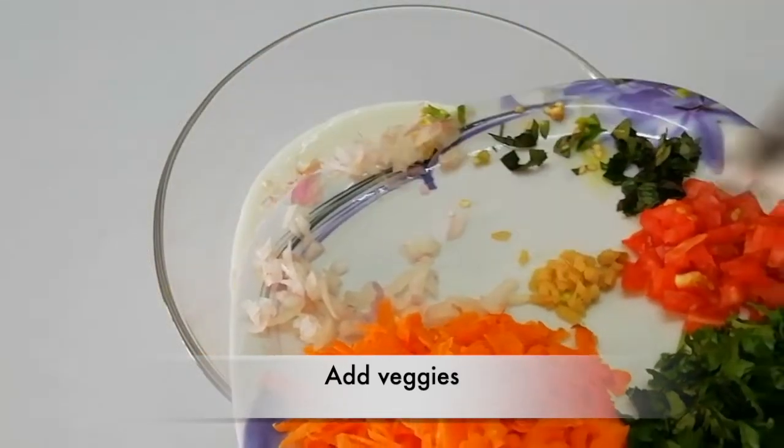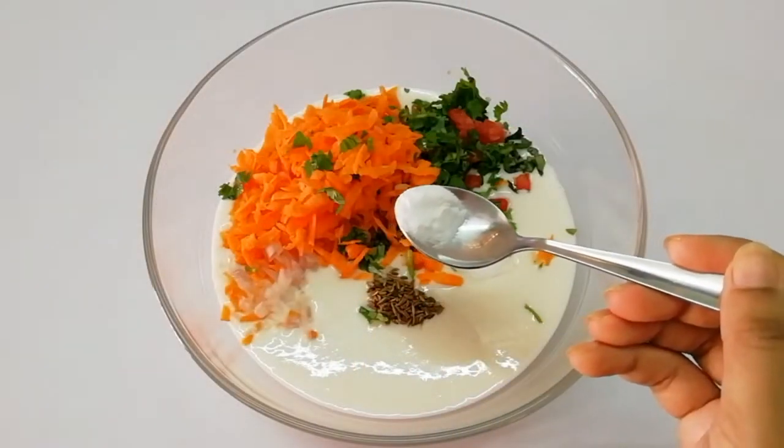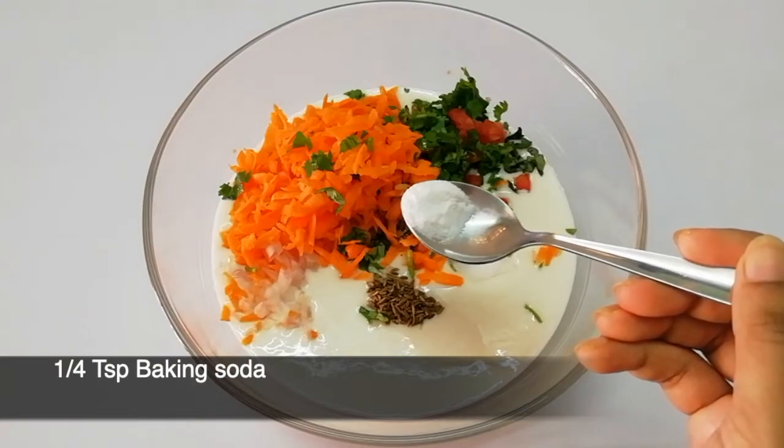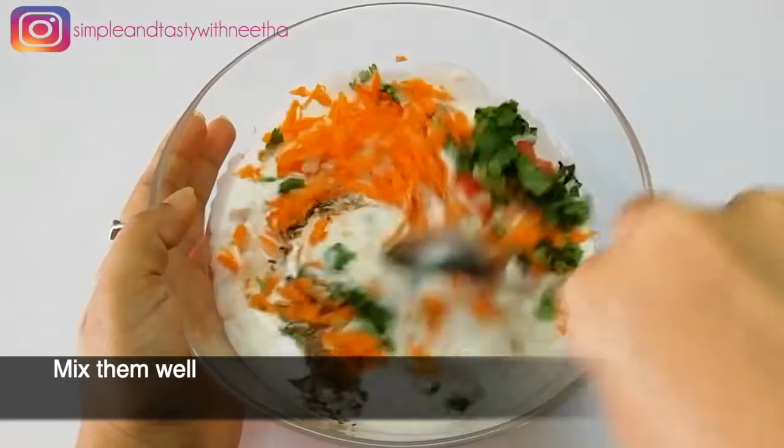Let's add some baking soda to it. Let's add all the ingredients to it.